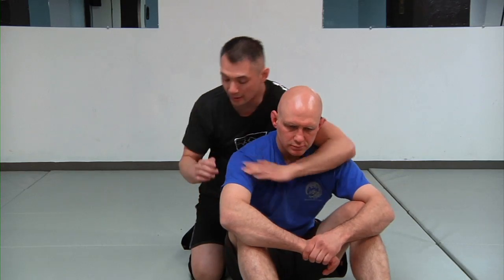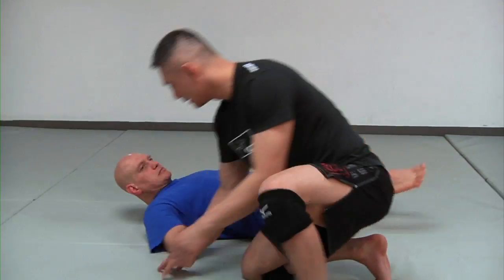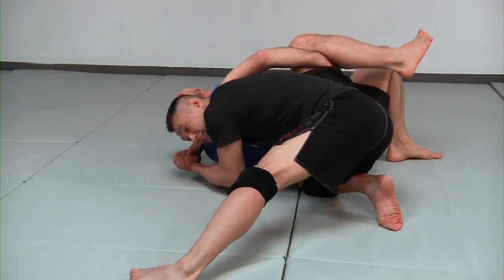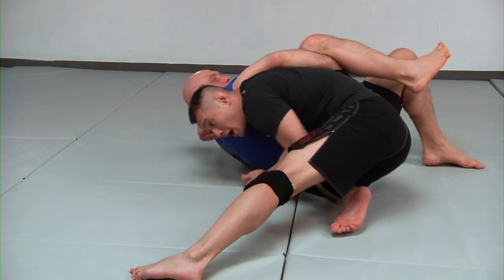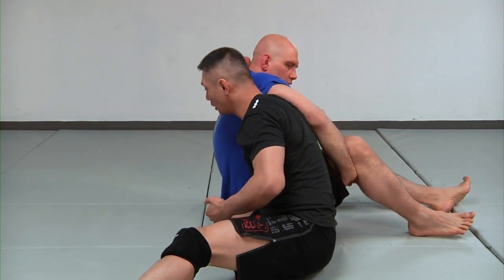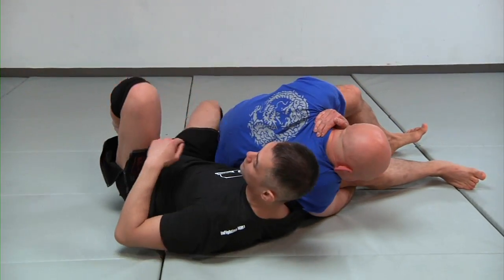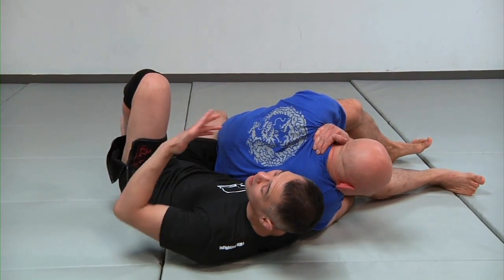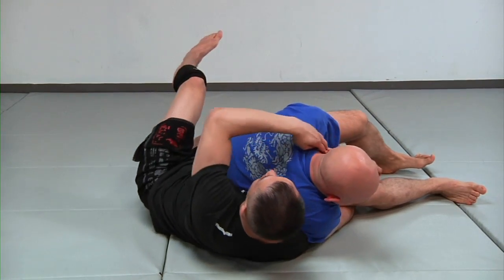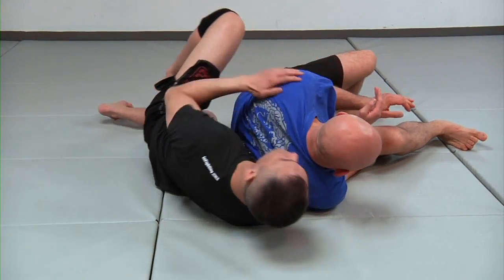Now let's do the full sequence from the top. Head and arm choke — trying to go for it. See, he places his hands together, he's really strong. Sitting him up, hooking with my palm — I lift my hip up, shoot it out. He falls beside me. I turn, place my hand on the inside right there, and there's the choke.